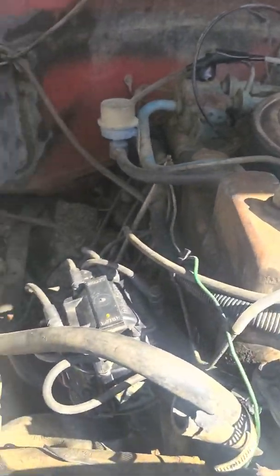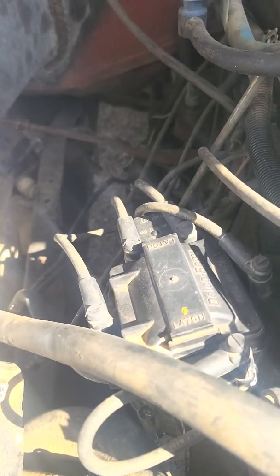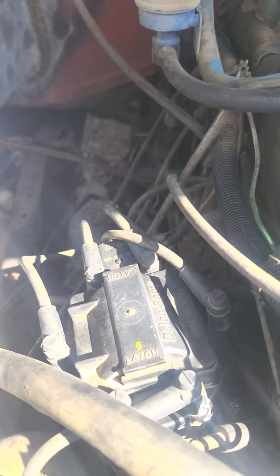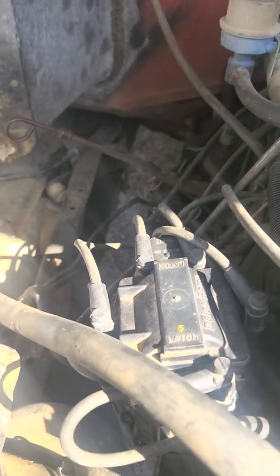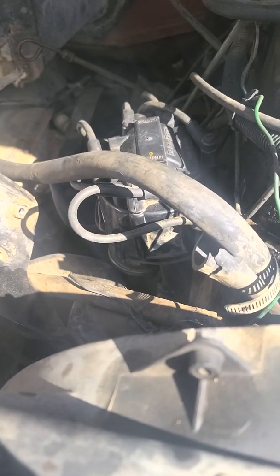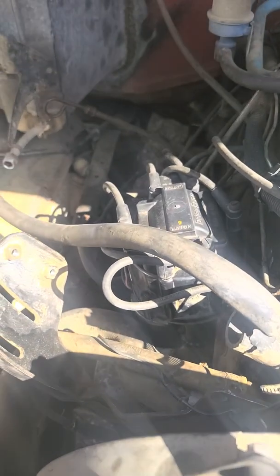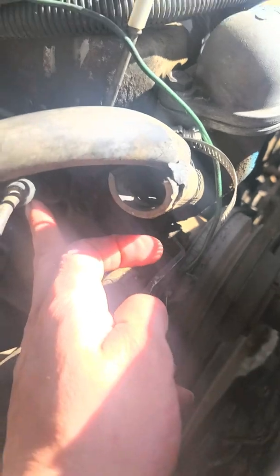Hello YouTube, I'm back again. I'm going to explain something about a straight six inline 250 1981 Chevy motor, because there really isn't anything on the internet about this — the information I needed wasn't on YouTube or anywhere explaining it properly. So here we go into it.